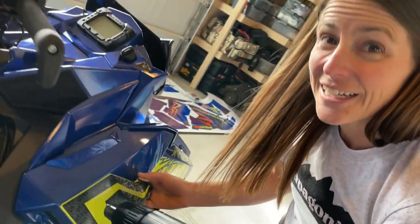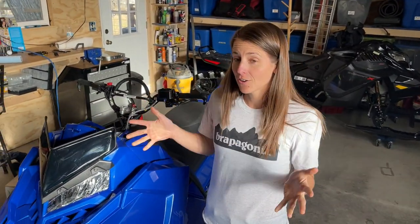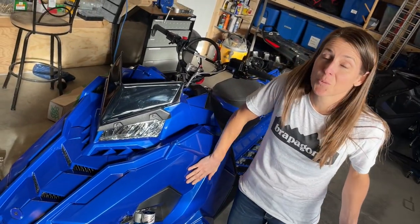Really doing it now, doing it so good. We recommend wearing your Brabagonia shirt — you too can get one at our website granolaandgasoline.com. Okay, we've got all the factory stickers off and now it's just a naked sled, it's not wearing any clothes.